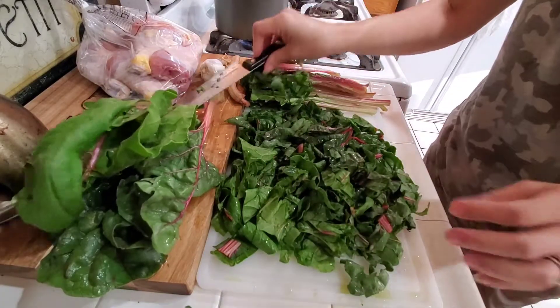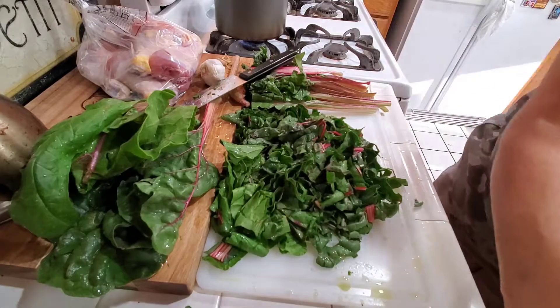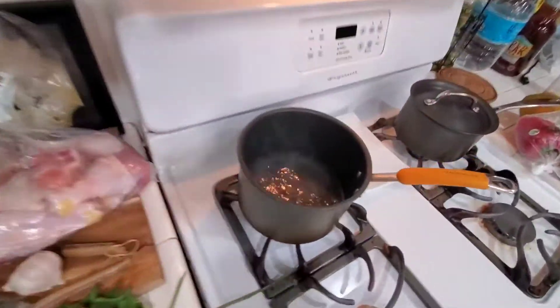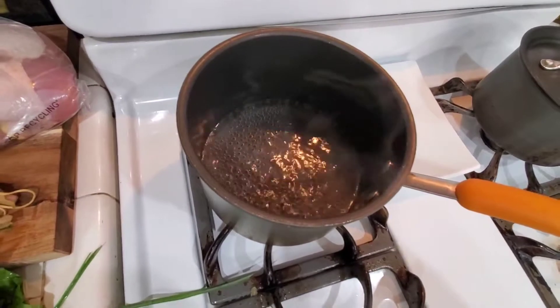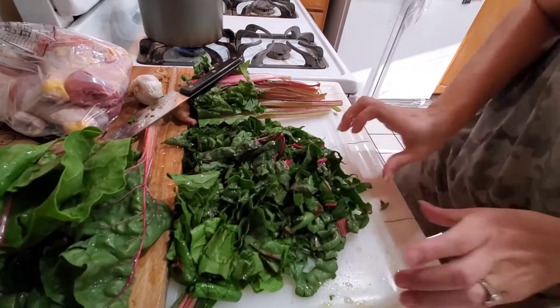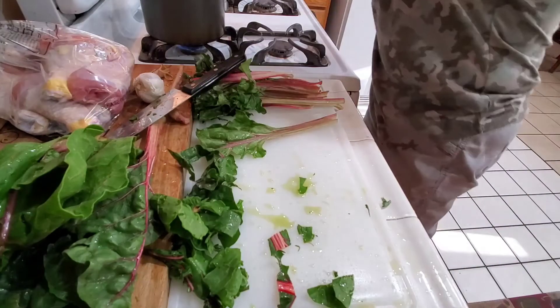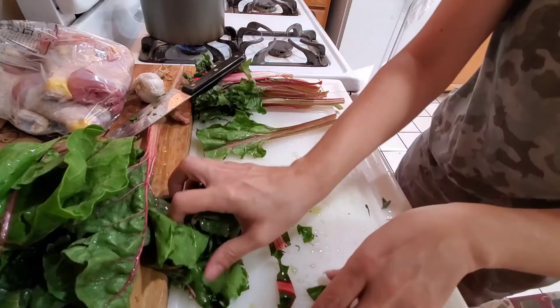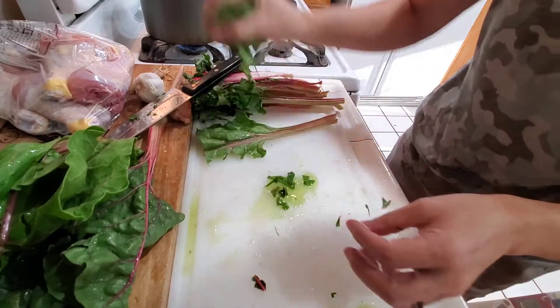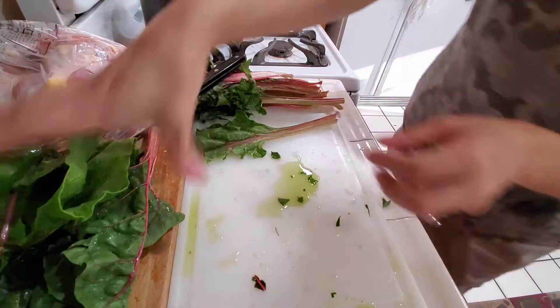Alright, that's good — it doesn't have to be perfect. This is gonna go straight into my water over here. Take a quick look at how much water I got — not much at all, just enough to pretty much steam it. Because I don't really want to boil it. The way I'm gonna cook these, that's enough water.